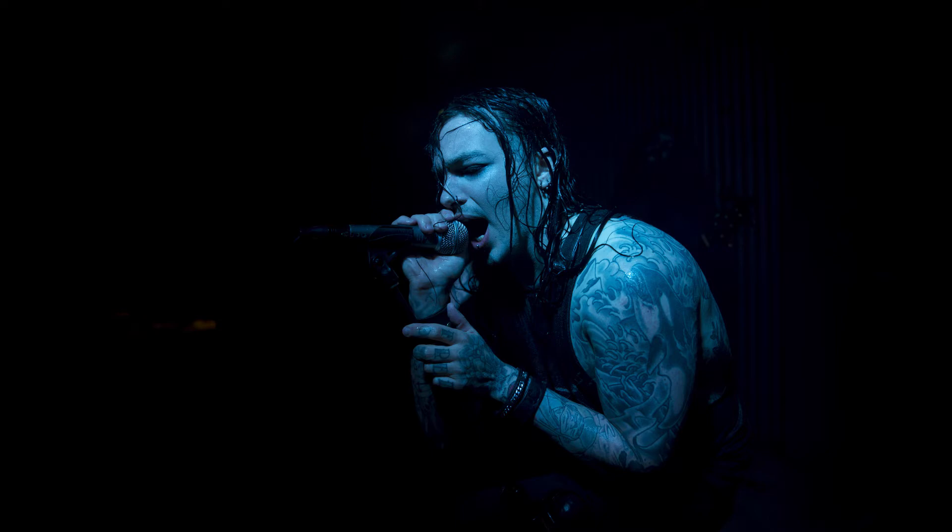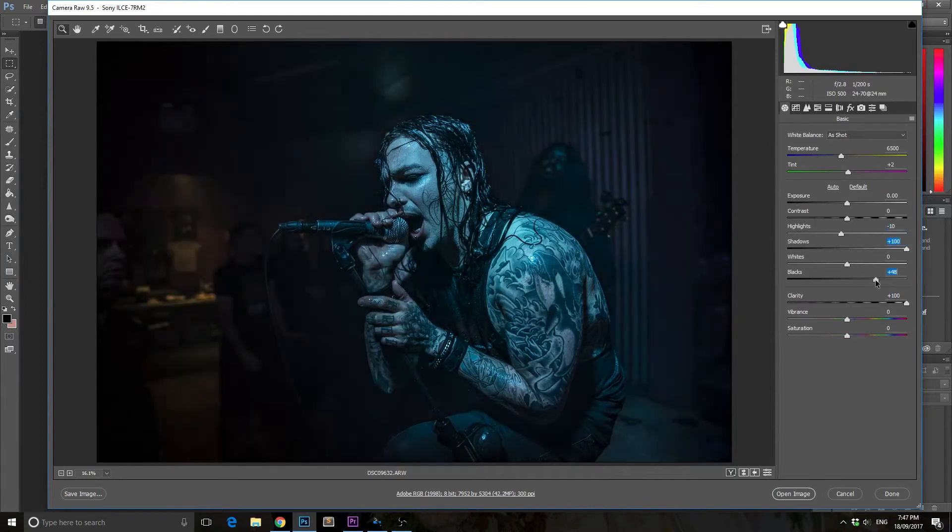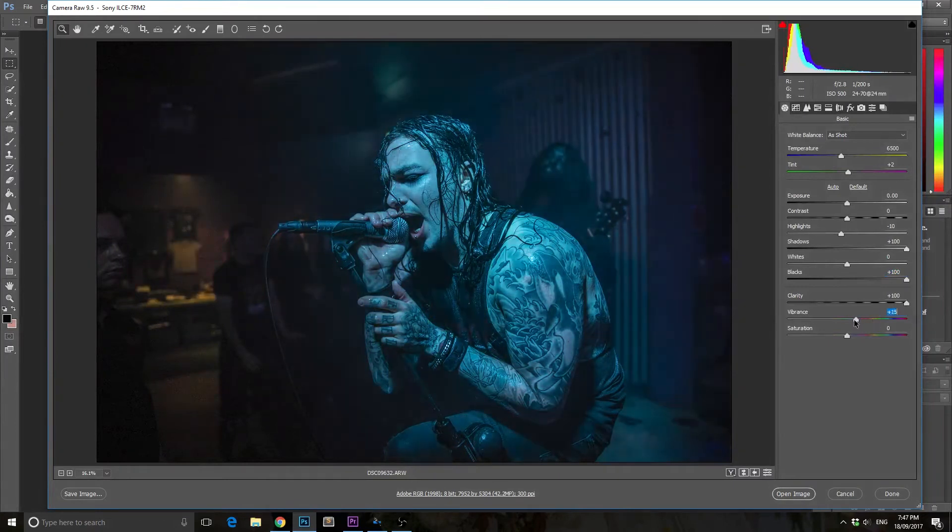Now let's hop into Photoshop and I'm going to start the editing process. The first thing I did was really smash the Clarity slider because I wanted a grimy looking image where the vocalist popped. Next I dropped the highlights just a little bit to flatten out any highlights on the vocalist's face. Then I really boosted up the vibrance just to have a look at what was happening to the image — that's just something I always do.